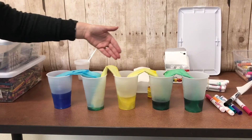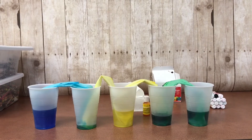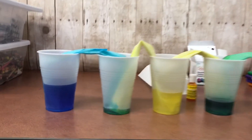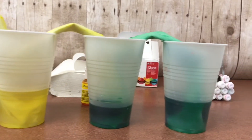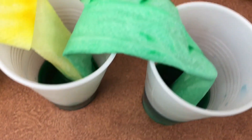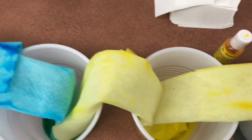As you can see, the water traveled up the paper towel into the empty cups. The water can travel through the paper towel because of capillary action, which is the movement of water within the spaces of a porous material due to the forces of adhesion, cohesion, and surface tension. So the water molecules stuck to the paper towel and to each other, and because of surface tension were able to stay together and travel into the other cup.